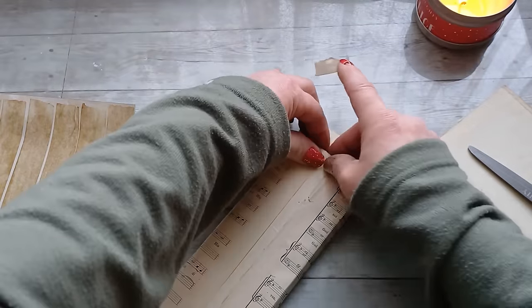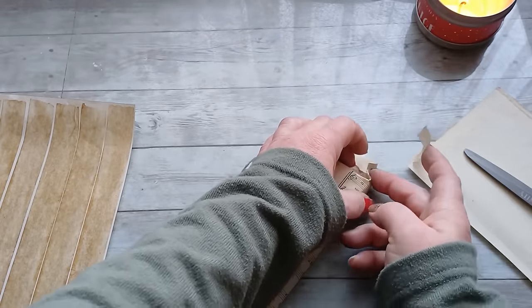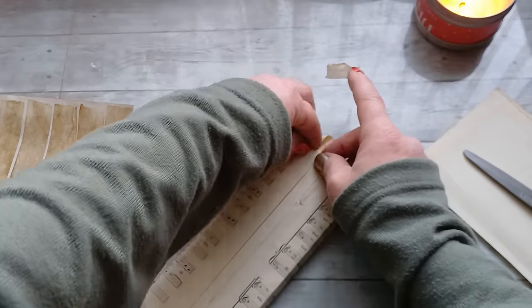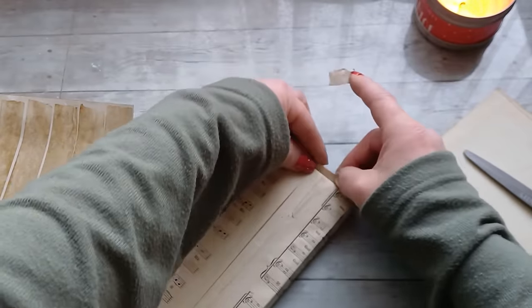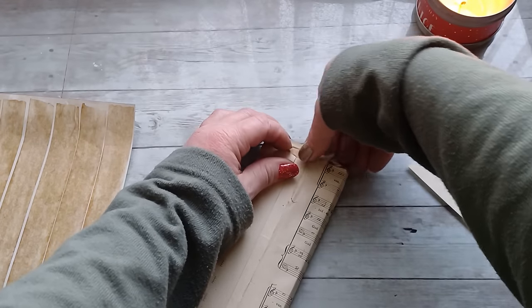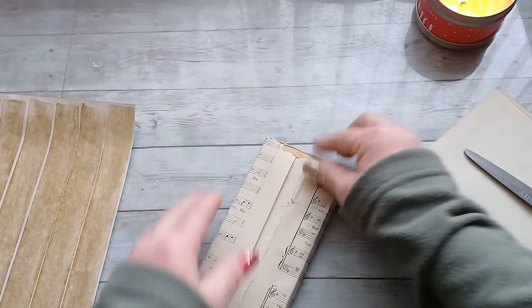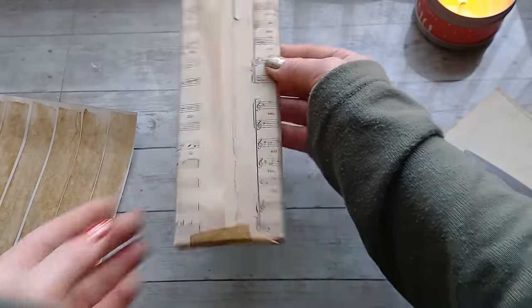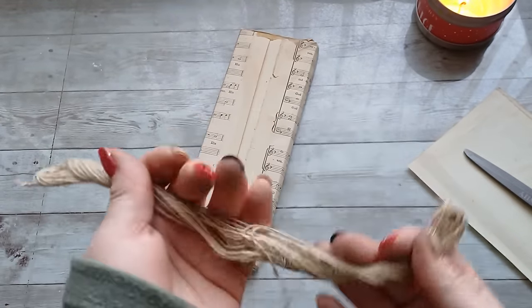I'm gonna add it here and just tape it over, and add it on the other side as well, and tape it over.